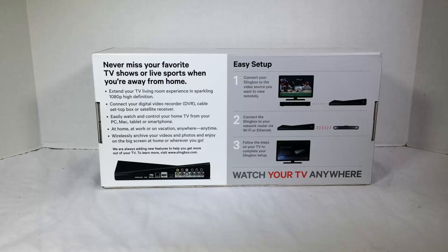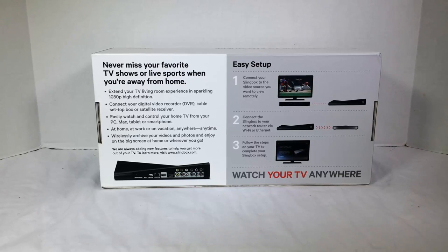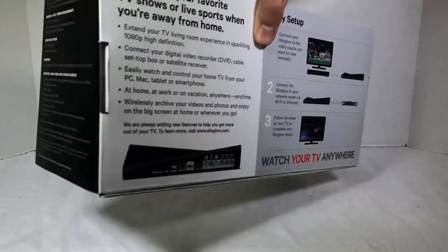I guess you can just call home when you're working and watch TV — and get paid. No, you don't want to do that. So, wirelessly archive your videos and photos and enjoy them on the big screen anytime, wherever you go. They're always adding new features, and it looks like it's pretty simple to set up.